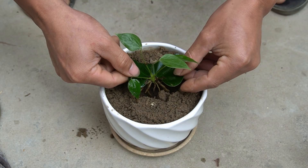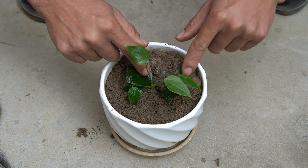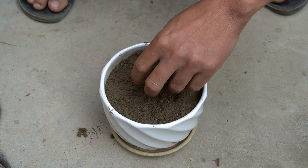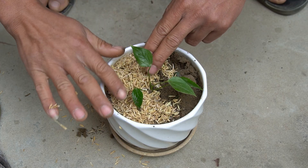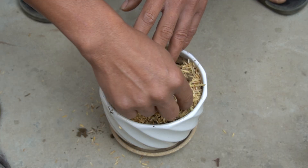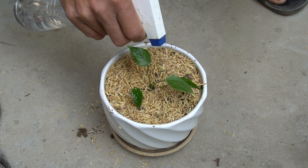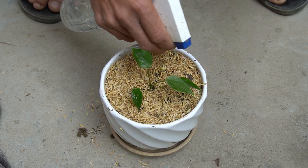Now I will plant the tree in a big pot to give the tree space to grow. I will put a layer of rice husks on the ground to help keep the soil moist. I water the plants to help them absorb moisture to grow.